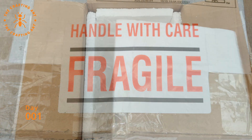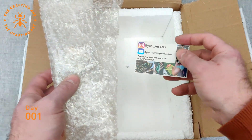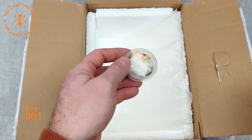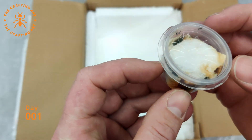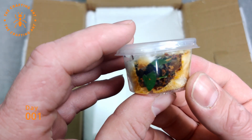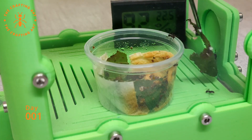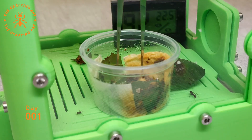Handle with care. A well-insulated box with a heat pack and a business card. And last but not least, a small cup containing our new colony. Later that day, we moved them into a founding pot by putting the cup in the pot and gently placing the fungus on the grid.